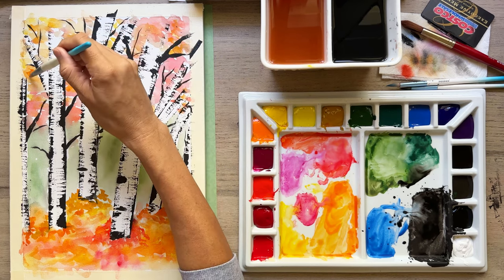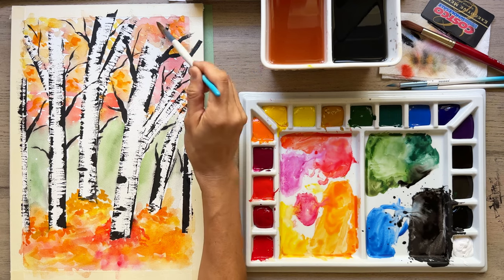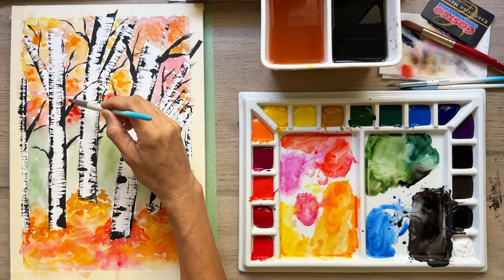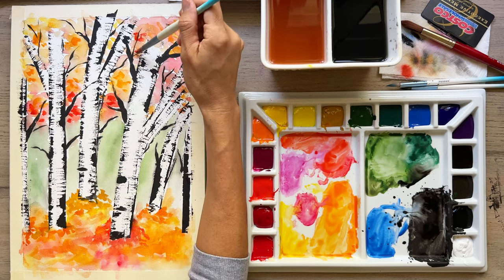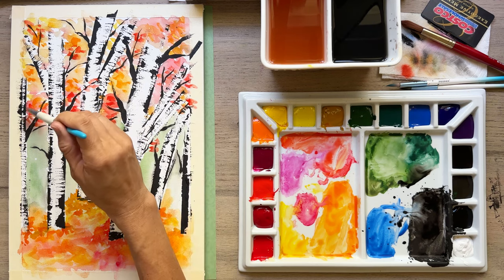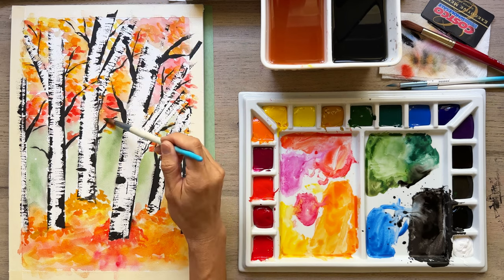Now we're going to create some more intensity in our leaves and in the tree branches — stippling in more of that intense color. If you feel like you're always striving to create perfect art, I have a free ebook for you linked in the description, literally called 'How to Let Go of Perfectionism in Art.' I really believe it can help you start to let go of wanting to make everything be just so and just enjoy the process of creating art, because that's the part that calms you down. It takes care of your mental health and gives you a sense of well-being and happiness, and if you even give away your art, even better — it puts a smile on someone else's face as well as yours.